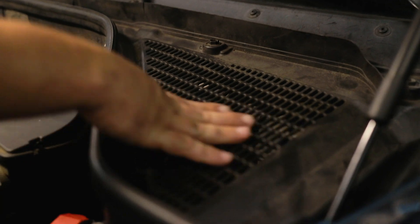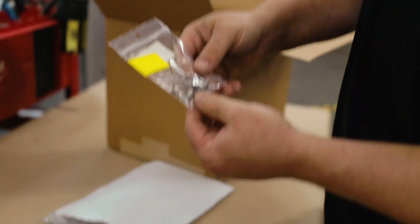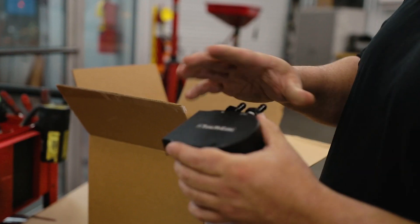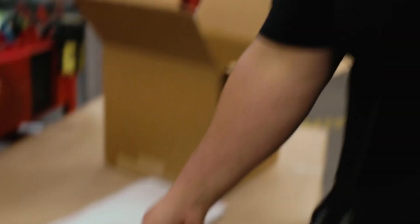It gets mounted right here under the rain tray. Let me show you what comes in the box: we've got the mounting bracket, a couple of clamps, the fuel filter head barbs, and the 3 micron fuel filter kit. The way this gets installed is you're going to install this on the vehicle — these two bolts have thread locker to hold them at the right position.